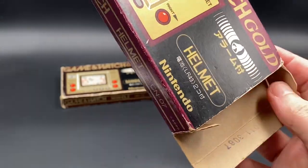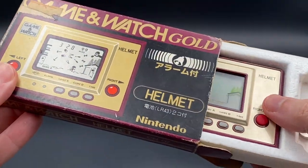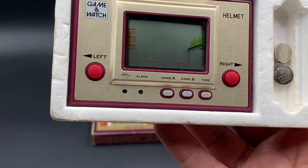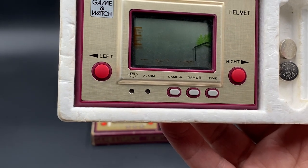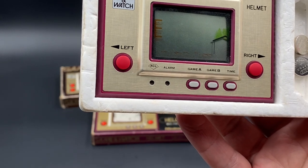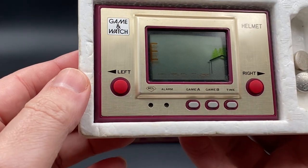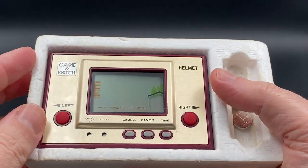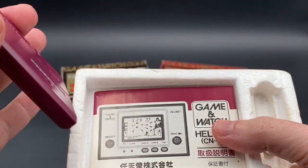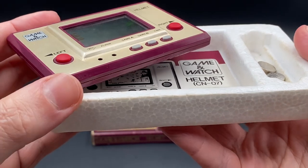Just to give you a quick rundown: Game & Watches were released by Nintendo between 1980 and 1991, and they sold approximately 43 million units worldwide. Game & Watches were developed by game designer Gunpei Yokoi, who was Nintendo's game designer.